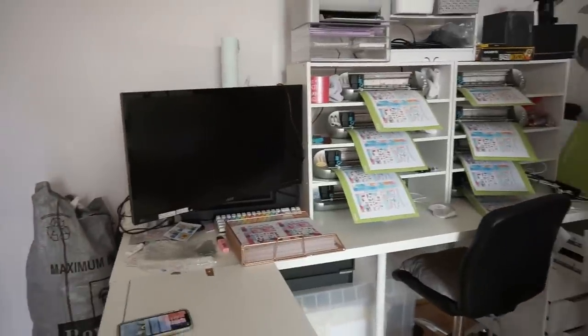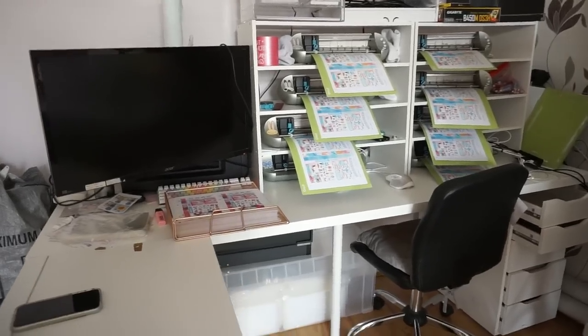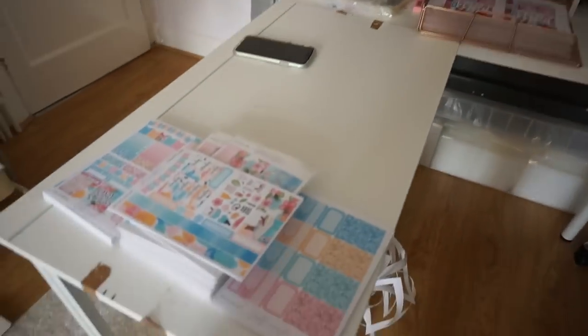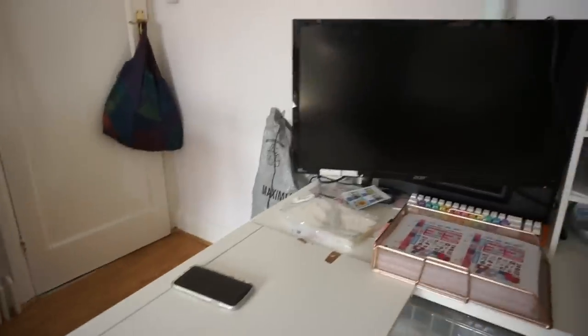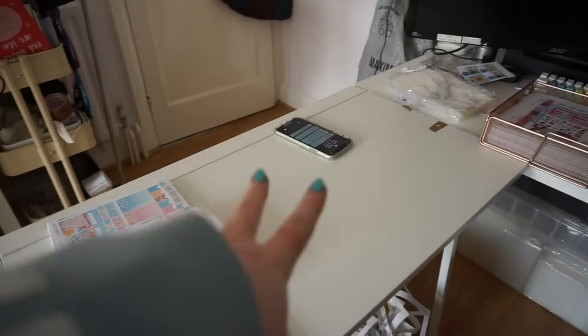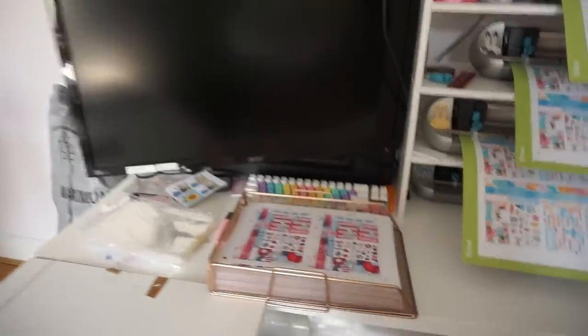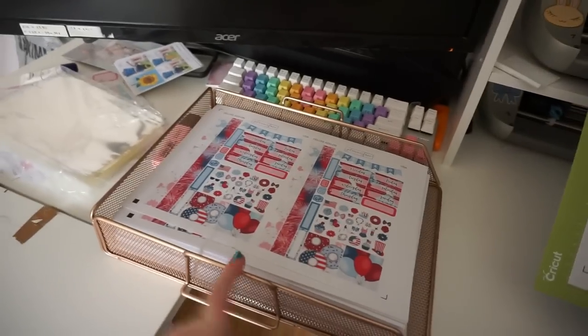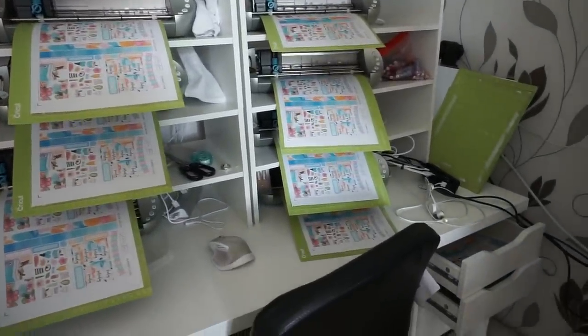I'll start with my sort of cutting area, desk area. This is just an IKEA desk — almost everything in here is from IKEA I think. I have my computer here and this desk is actually like a little collapsible desk, so I just put it up as and when I need it for certain things. I like to keep it here because it's a good place and I can put my laptop on here while I cut. And then I have this little rose gold paper holder — this is where I put the stickers that I need to cut in that sort of session. I have my silhouettes here and I haven't tidied anything, so this is just how it normally is.